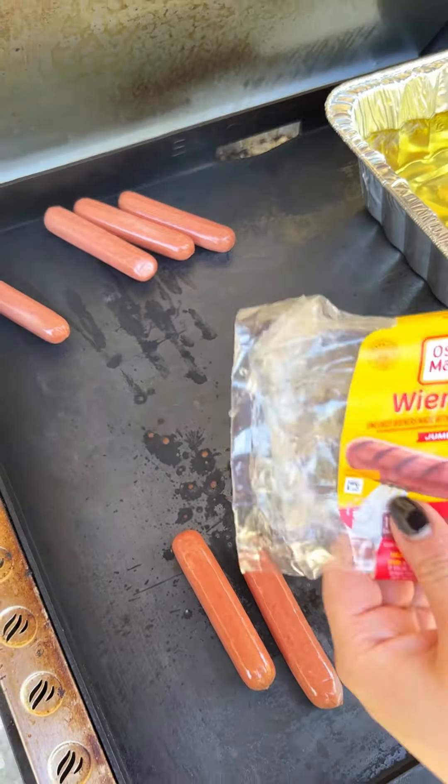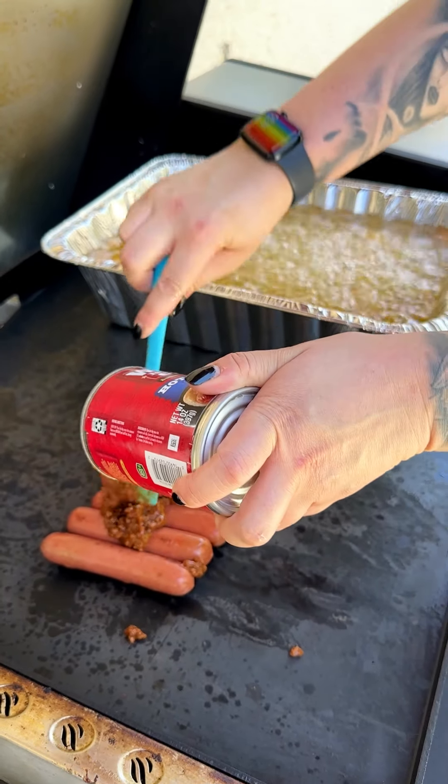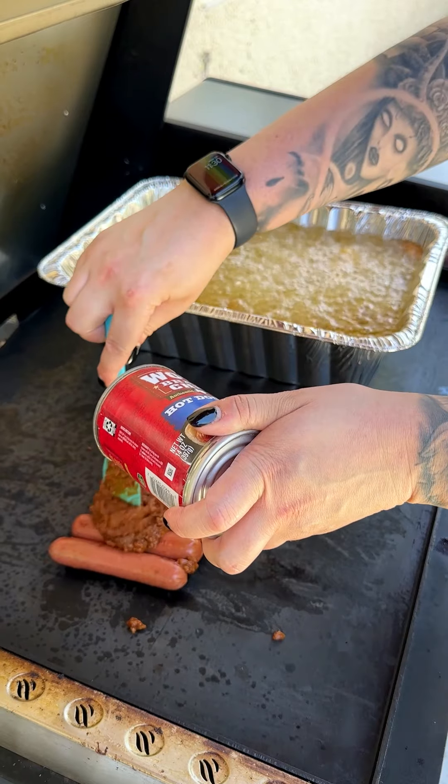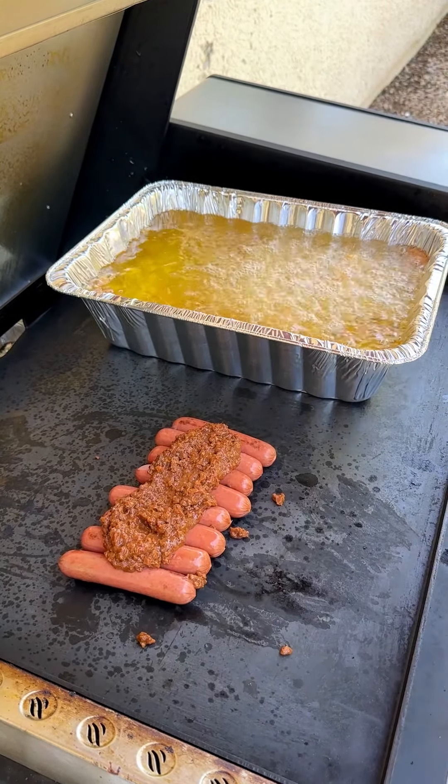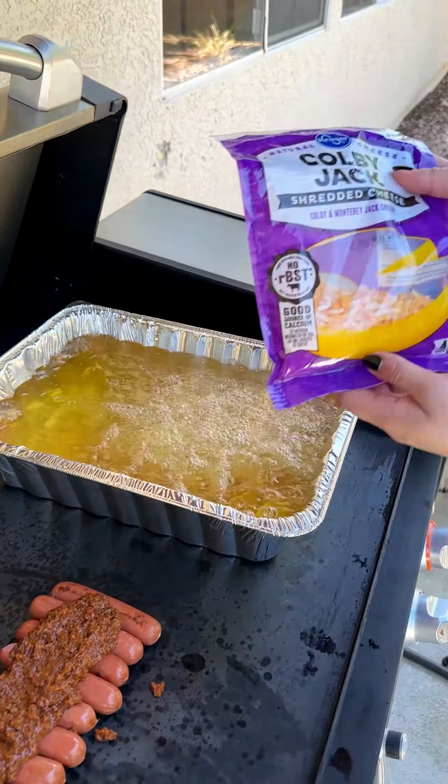Next, coming in with my hot dog sauce, which is kind of like a chili, and I'm gonna go right over our dogs just like so. You can feel free to do your own kind of chili, but I'm just going with the canned stuff right over top. And what is a chili dog without some delicious Colby jack cheese?